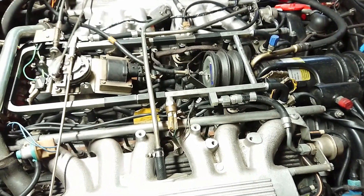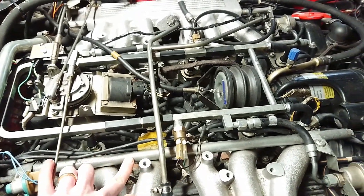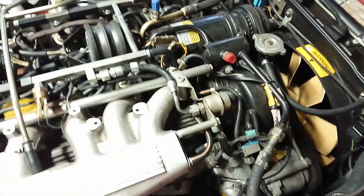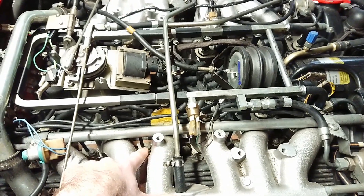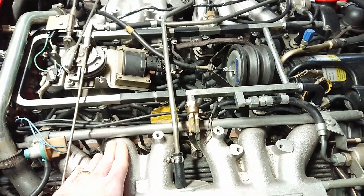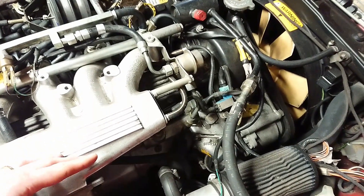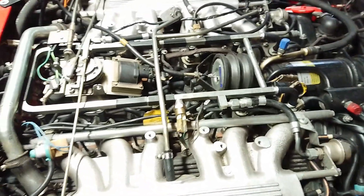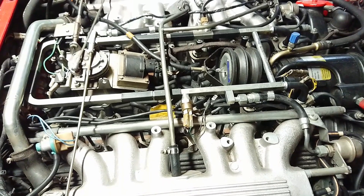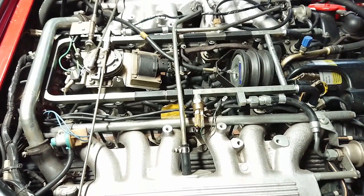One of the reasons this engine looks messier is that this is a California car with all of the smog equipment. It has air injection up here and the pump is over there. This can of course be removed if you want to — it basically pumps air into the exhaust ports to get a cleaner burn and less emissions out the back. These ports can be plugged, and that pump can be removed as well. You can also put the alternator up there if you want easier access to it. That's a common upgrade if you live somewhere you don't need to have your car checked for emissions — if you do, everything has to be in place and working.